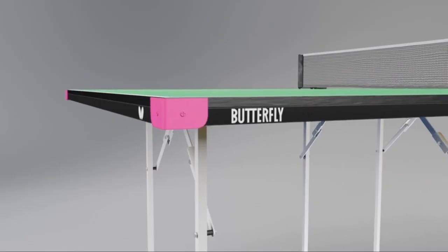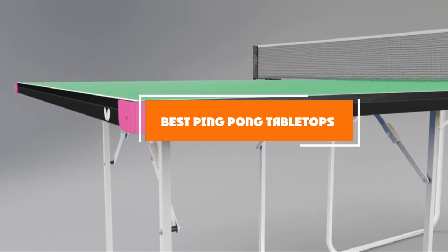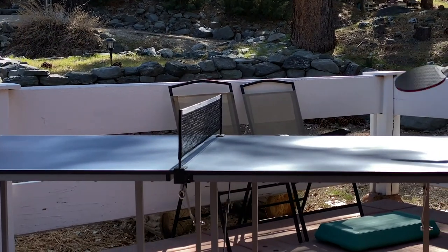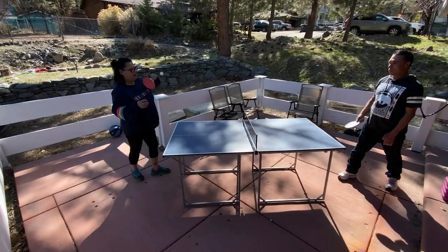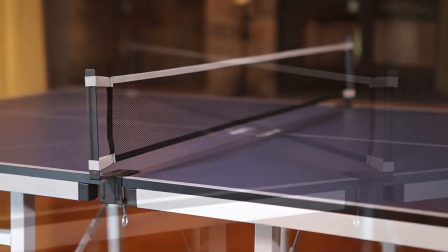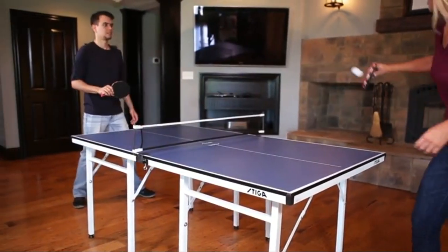Hello guys, in today's video we're going to check out the best ping pong tabletops this year. I made this list based on my personal opinion and I've tried to list them based on their price, quality, durability, and many more. To find out more information about these ping pong tabletops you can check out the description below. If you want to get the best quality ping pong tabletops according to your needs, then watch the video till the end and then decide to buy.